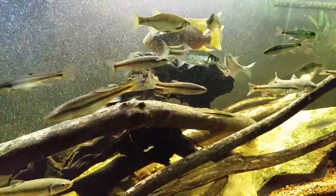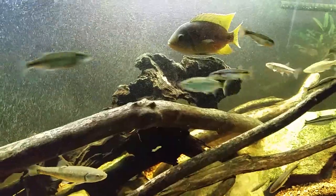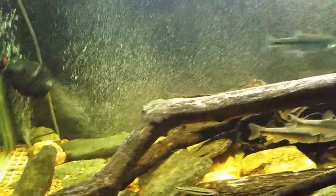Someone asked me the other day about the micro bubbles in the tank and what kind of bubbler or bubble head I use to achieve that. I wanted to show it off quickly, because it's not actually a bubble head per se — what I have is a normal air stone.